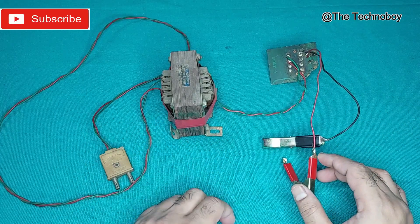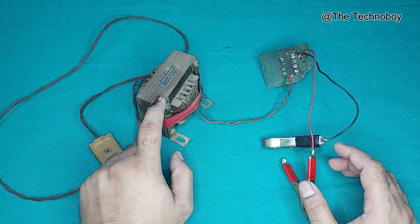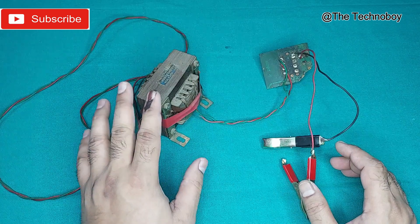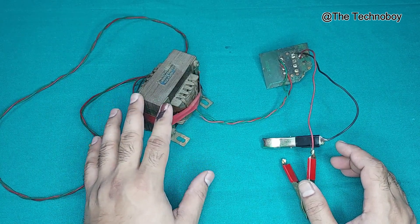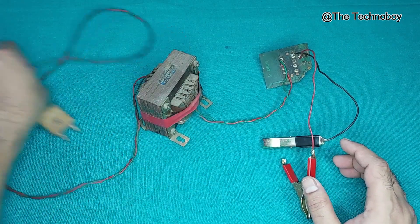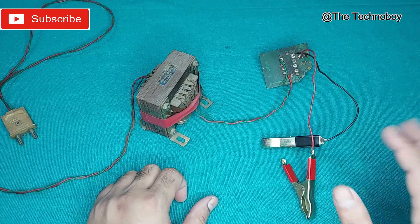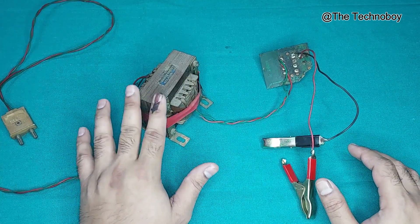just at your home. For that, you need a transformer just like this. Well, this is a 3 amp transformer, but for a car battery you need at least a 5 amp transformer so that it will charge the battery quickly. And a 12 volt 5 amp transformer — that's the first thing you need.